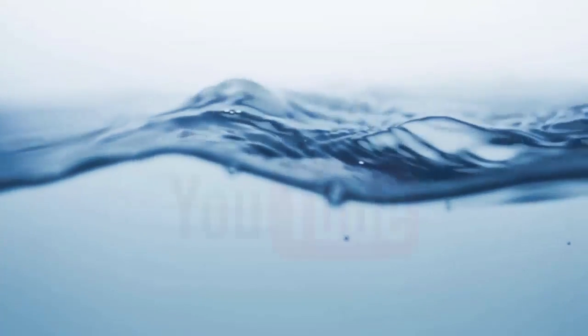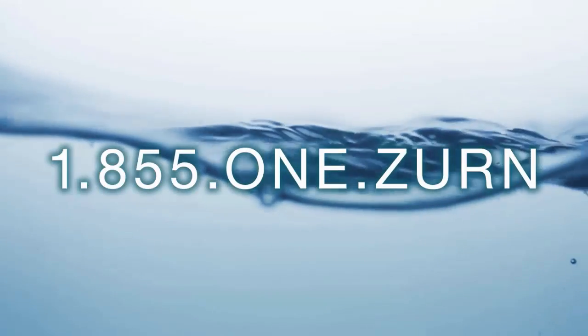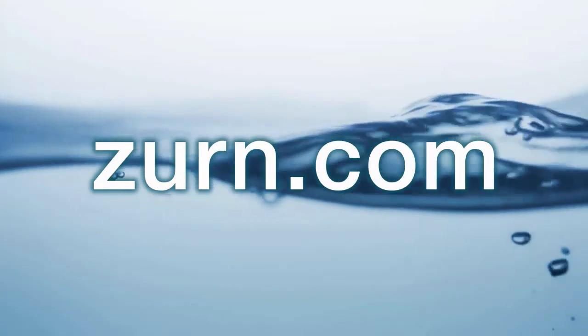Thank you for watching. For more information, please subscribe to our One Zurn YouTube channel, call our customer care center at 1-855-1-ZURN, and visit us at zurn.com.